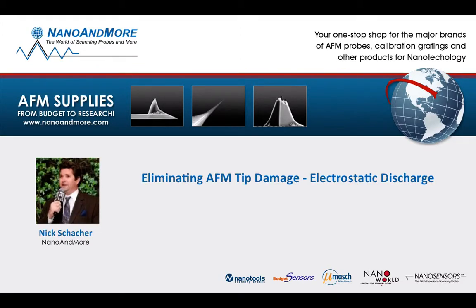Hello my fellow AFMers! Welcome! My name is Nick Schalker with Nano and More USA. Thanks again for joining my screencast. Today I will be discussing the critical relationship between ESD and the AFM tip.